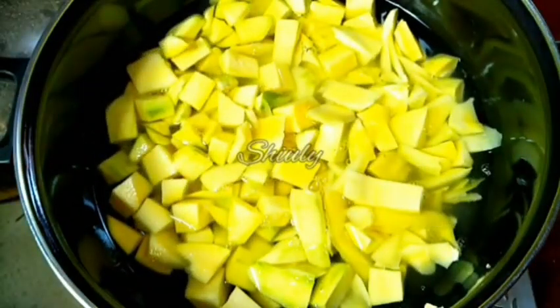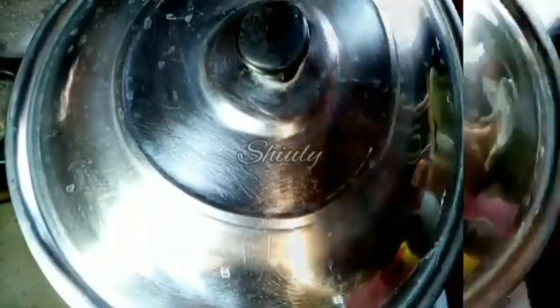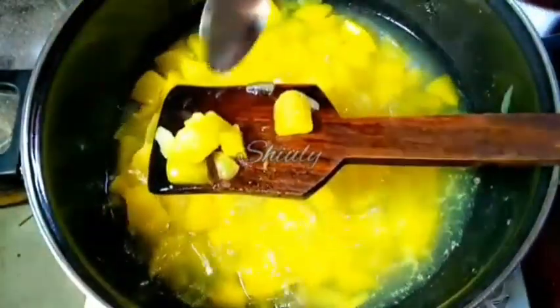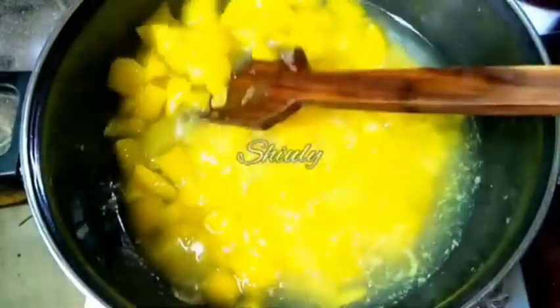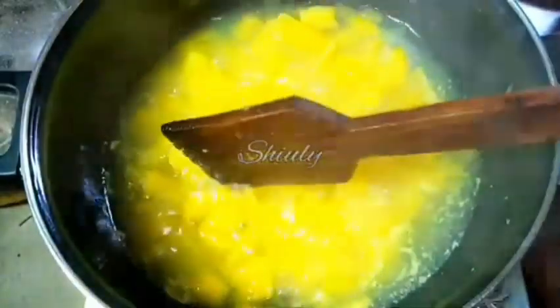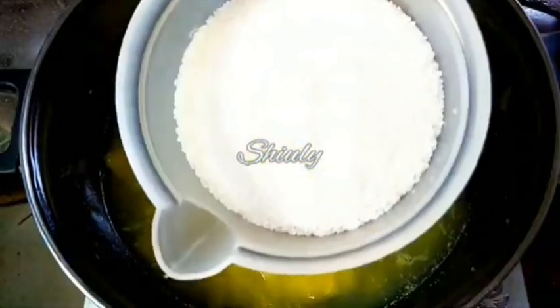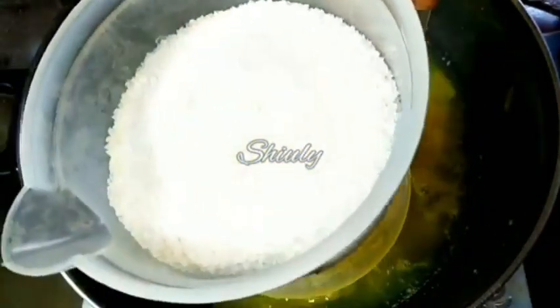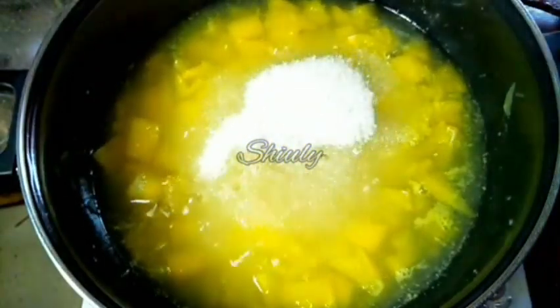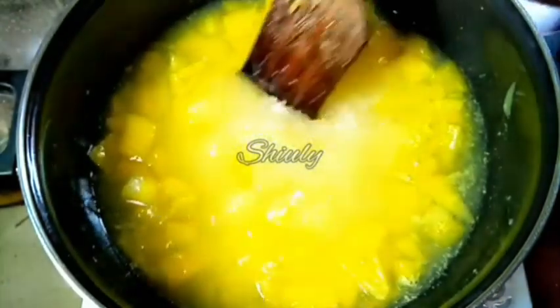After adding the green mangoes, I cover the pan and keep the heat on low, stirring in between. After about 10 to 12 minutes, the green mangoes are very nicely cooked. Now I'm adding about one cup of sugar — I'll add more later as needed — and mixing everything well until the sugar is nicely dissolved, then I turn the heat off.